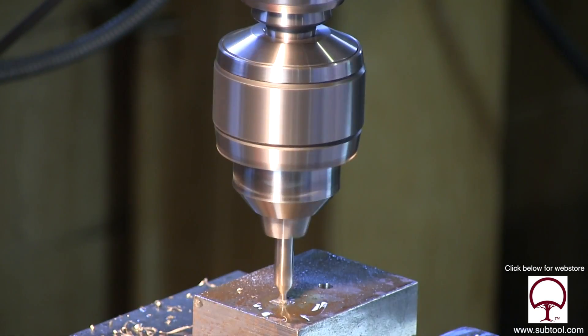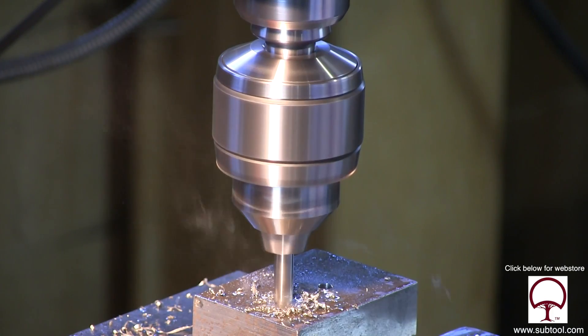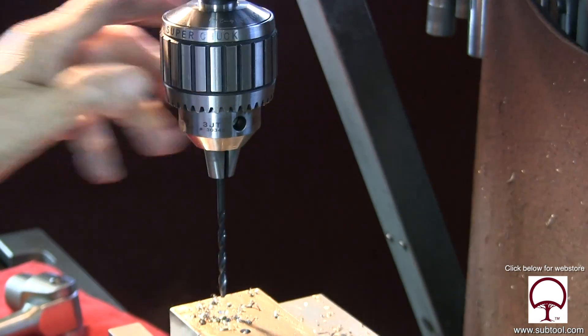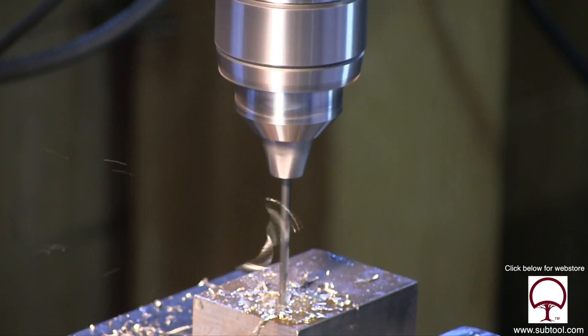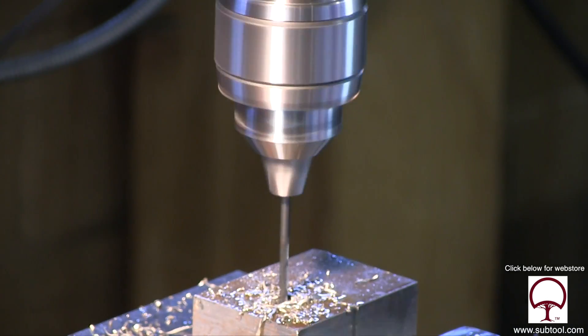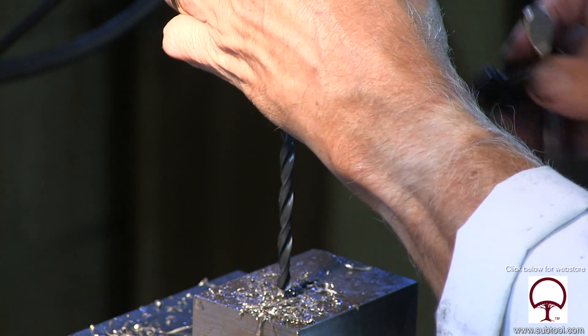Here's our center drill for the next hole. And here's our pilot drill — using the same pilot drill. Punch that baby all the way through. Keep putting cutting oil on, same technique. And because it's a pilot drill, it's really not too important about getting the chip out of there, but I like to do it in any case.